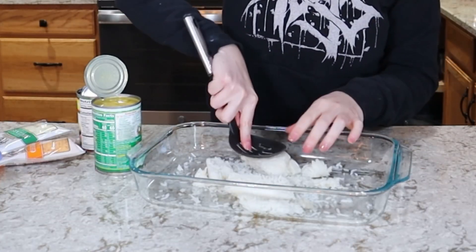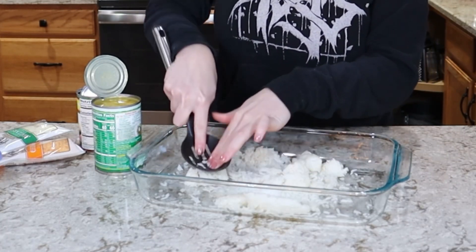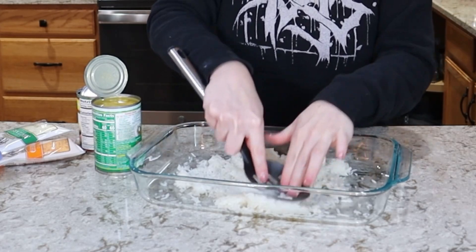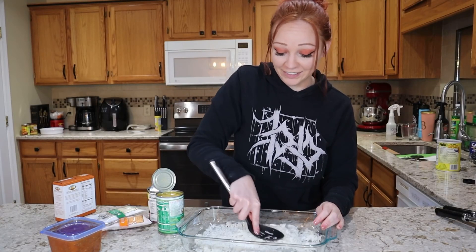The rice can stick together a little bit, so you can knead it while it's still in the package, or just break it up like I'm doing here. You can use rice that you cooked yourself — it doesn't have to be chilled, you can just cook it, dump it, and bake it. It really doesn't matter.